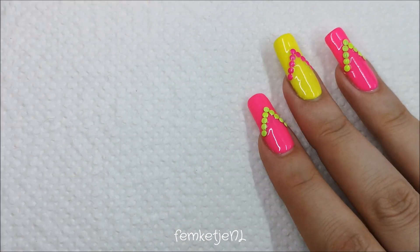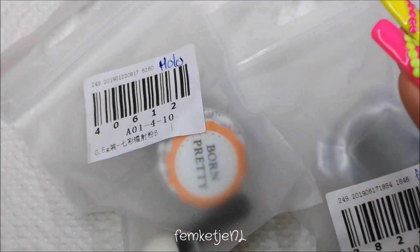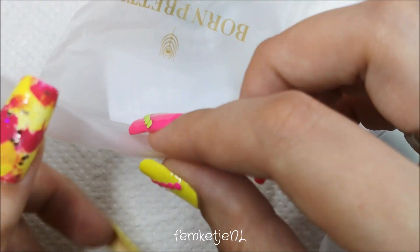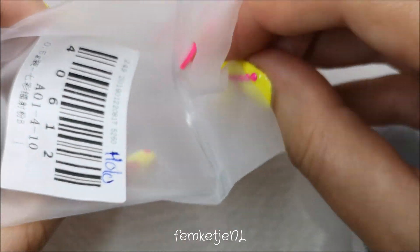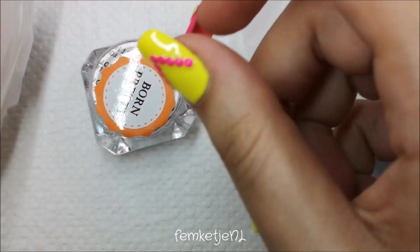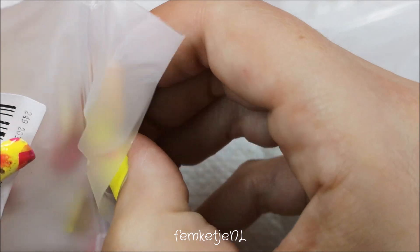Hi guys, welcome back to another video, and welcome to my channel if you are new. My name is Femke, and in today's video I am going to swatch some really cool nail powders. These nail powders were sent to me by BornPrettyStore.com. I have a discount code you can find in the description box down below, and I will also pin it in a comment in the comment section.